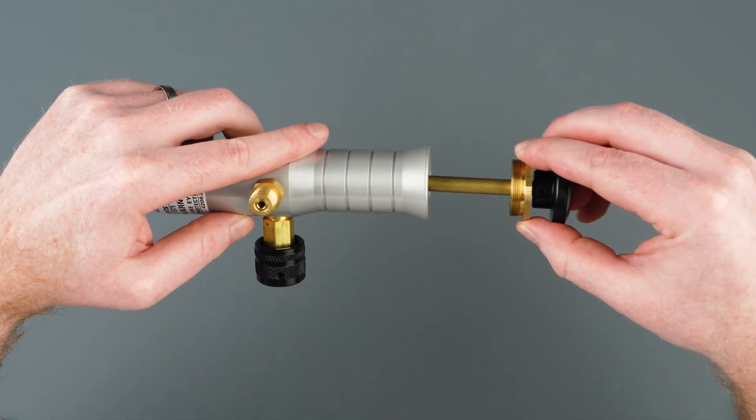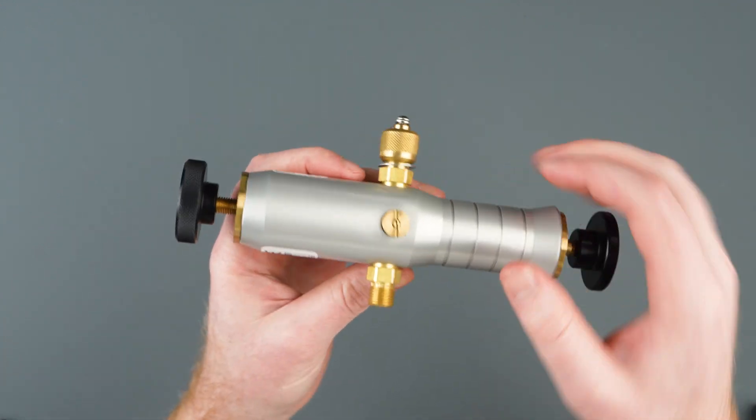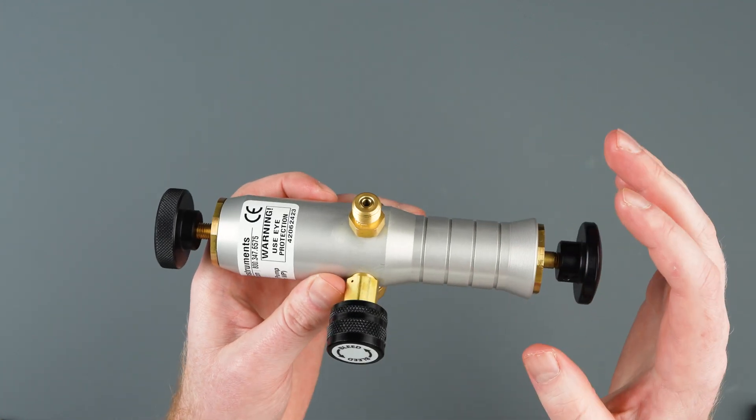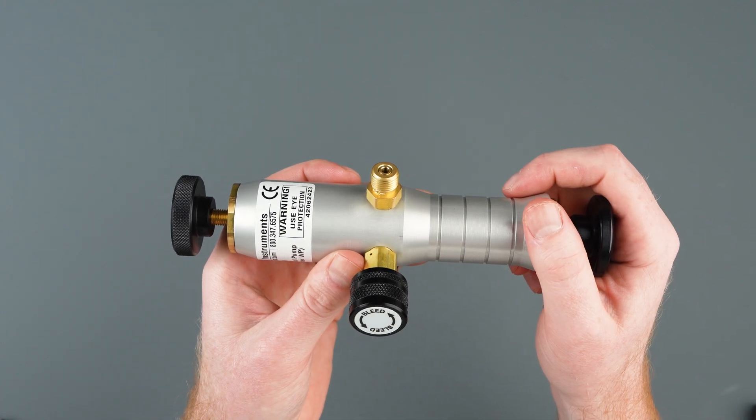Now we can thread the pumping piston back into the pump body. After inspecting the internal and external check valves, you can now test the pump to ensure that it is holding pressure. If your pump is still not holding pressure, you may have an issue with your outlet port or bleed valve. Let's go over how to inspect those now.